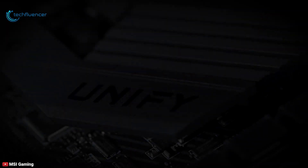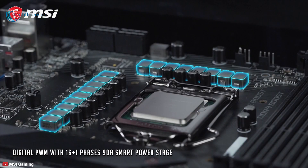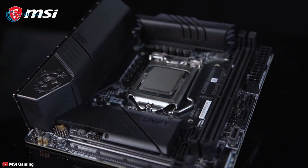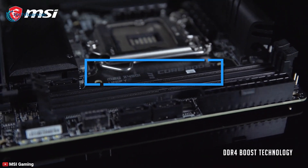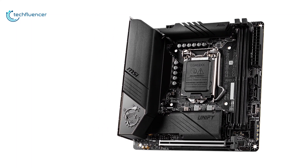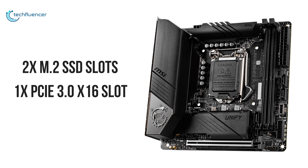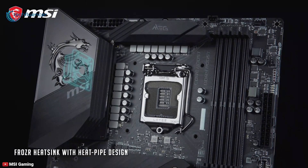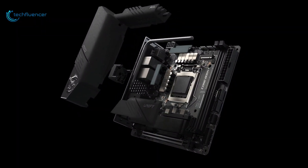At number 3, we have the MSI MEG Z490i Unify. A reliable motherboard that offers a good assortment of features, performs really well, and is a strong contender in the overclocking field. This Mini-ITX motherboard supports up to 64GB of DDR4 RAM that can be overclocked up to 5000MHz. Intended for smaller builds, this motherboard only has two M.2 SSD slots and a single PCIe 3.0 slot for a graphics card. For cooling, it utilizes heavy-duty heatsinks on the MOSFETs for reliable processor power delivery and on the chipset to ensure the system stays operational under intense workloads.